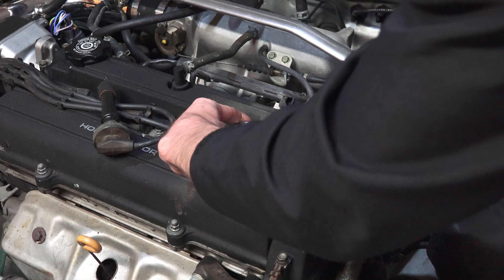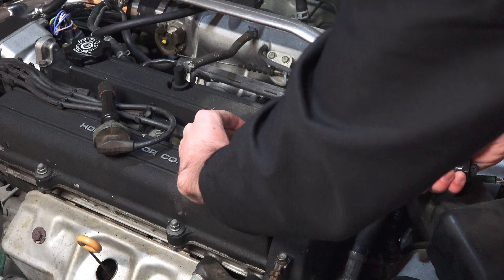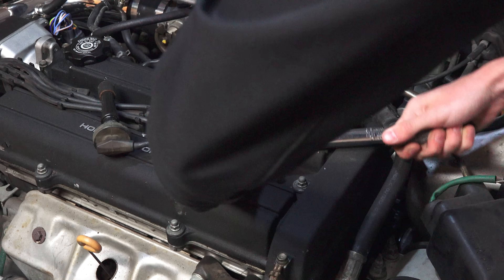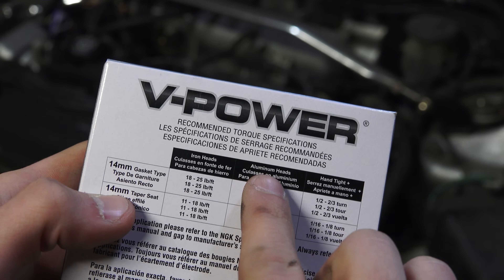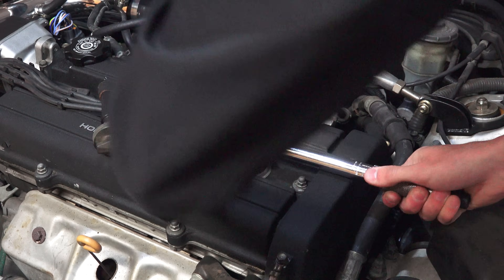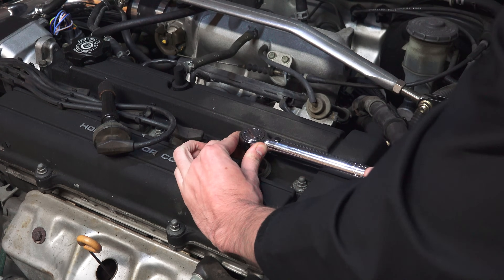If you do not know the torque spec for your specific vehicle, my owner's manual recommends turning the plug two-thirds of a turn after the spark plug contacts the cylinder head. You can also check the box of the spark plugs for the recommended torque specs. I would always recommend checking what the manufacturer's spec is and using a torque wrench.